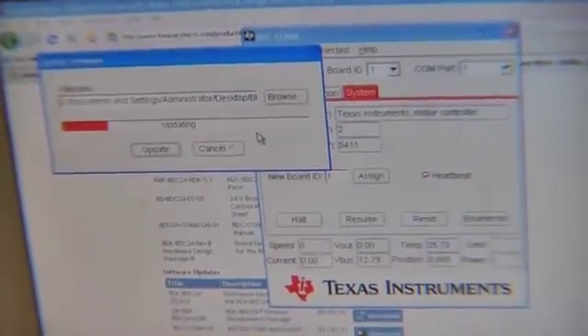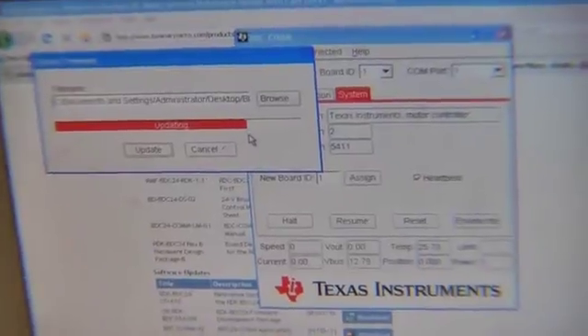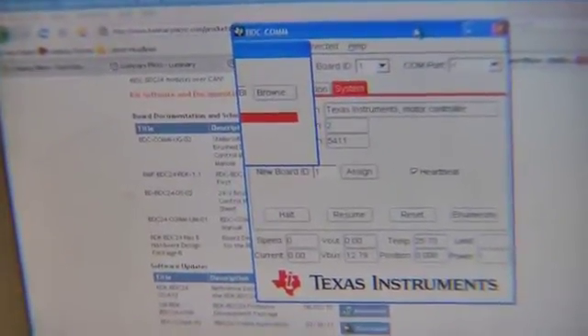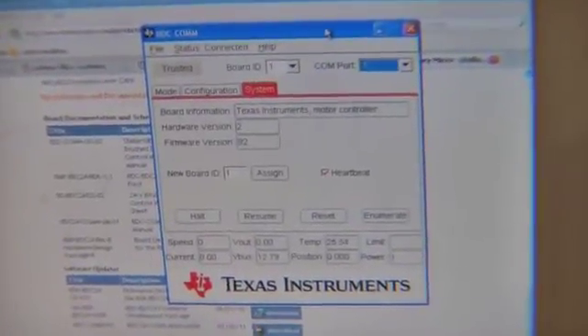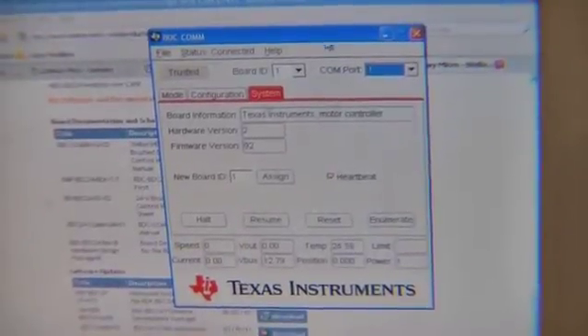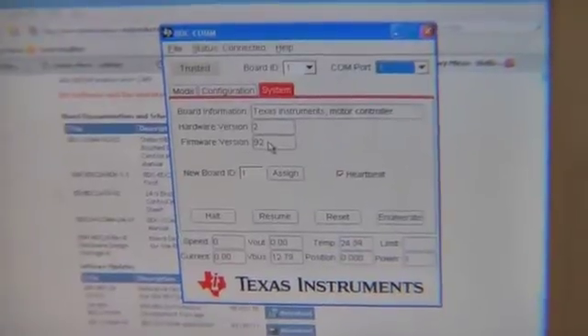You get the progress bar. Now your firmware version on the bbc-com system section should read 92, or whatever the latest version of firmware you have installed is.